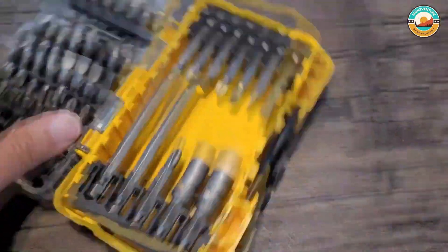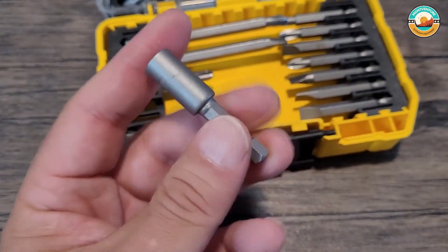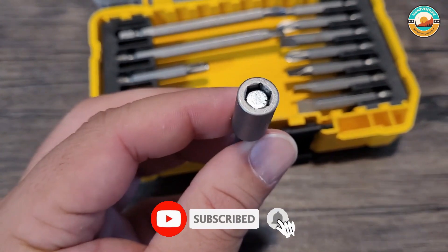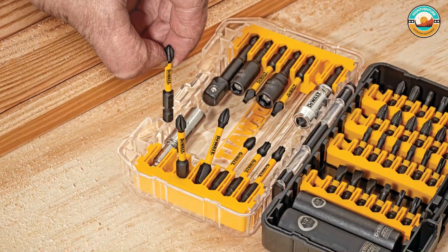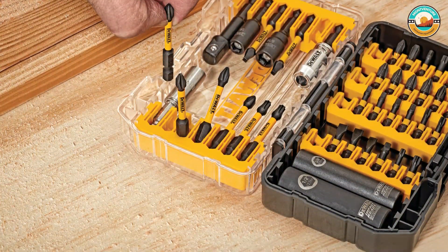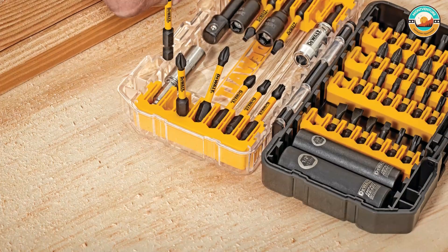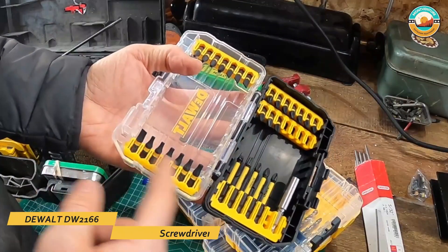DeWalt's Magnetic Drive Guide Technology means all of the tips are easy to secure into your drill's chuck. But you aren't limited to DeWalt drills — you can use these bits with any power drill. All 45 pieces are stored in an industrial-strength, hardtop carrying case. It is made from hardened steel and crafted with DeWalt's world-renowned quality, and this set is an investment that will last for years.